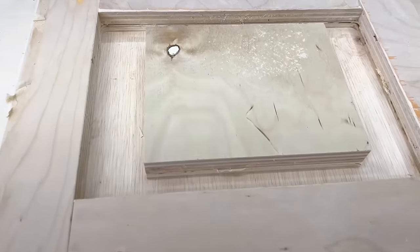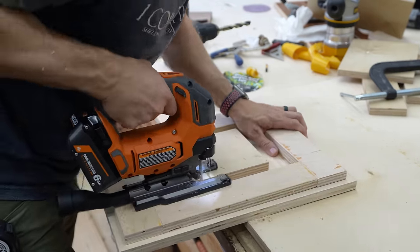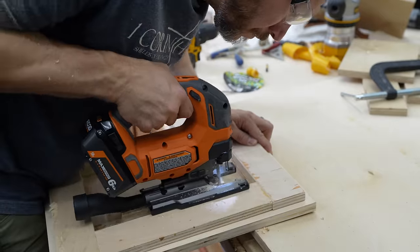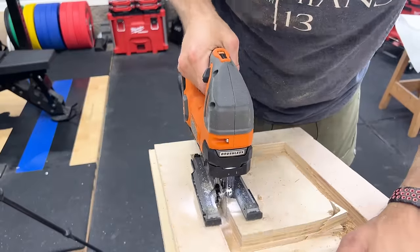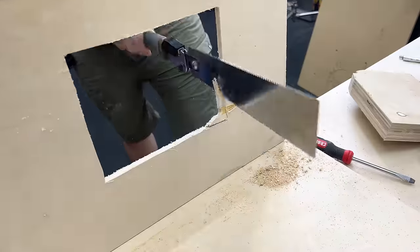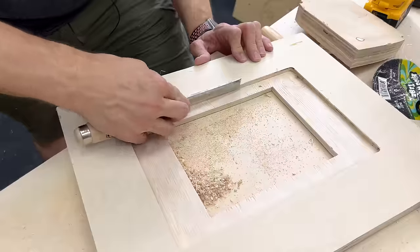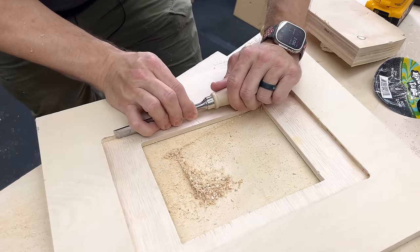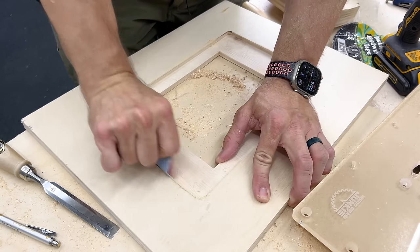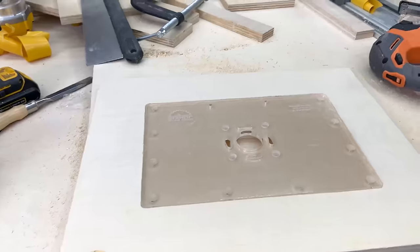Now to cut the center section out, all I wanna do is take a drill bit — I think this is a half inch — I'm just gonna drill in a couple of corners. Then I'm gonna take the jigsaw and cut out around the center template. That should give us a nice hole for the router to sit in from underneath. I tried to get this as close as possible so it is a really tight fit. To loosen that up, I'm just gonna use a chisel or sandpaper — whatever you got — just to open up that hole so that this fits down in there flush, just like that.